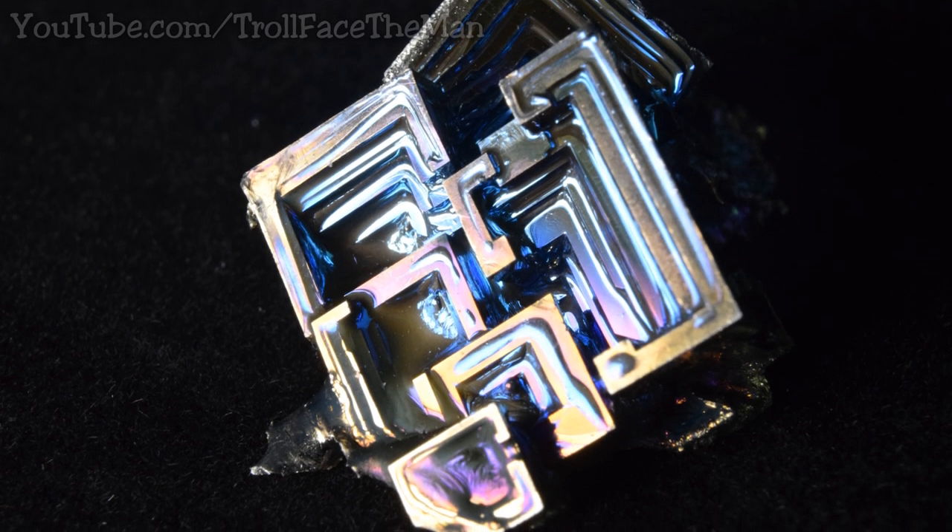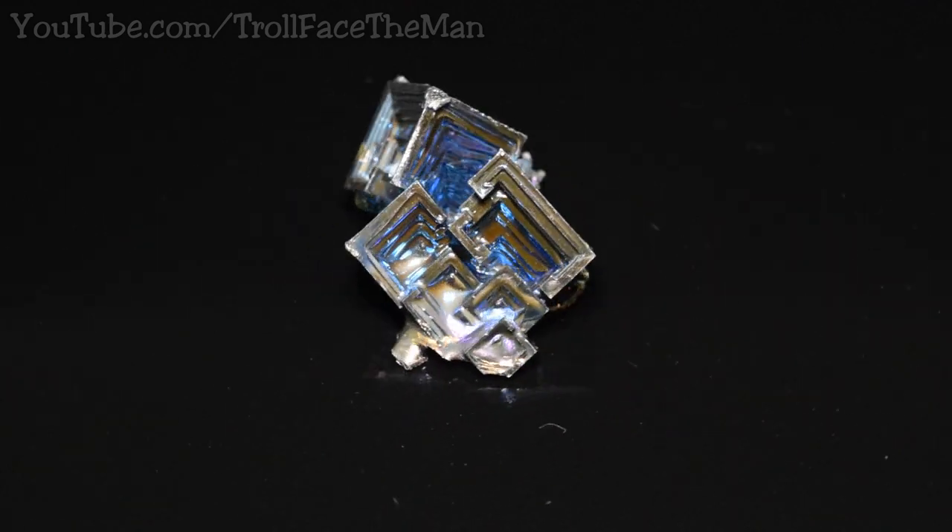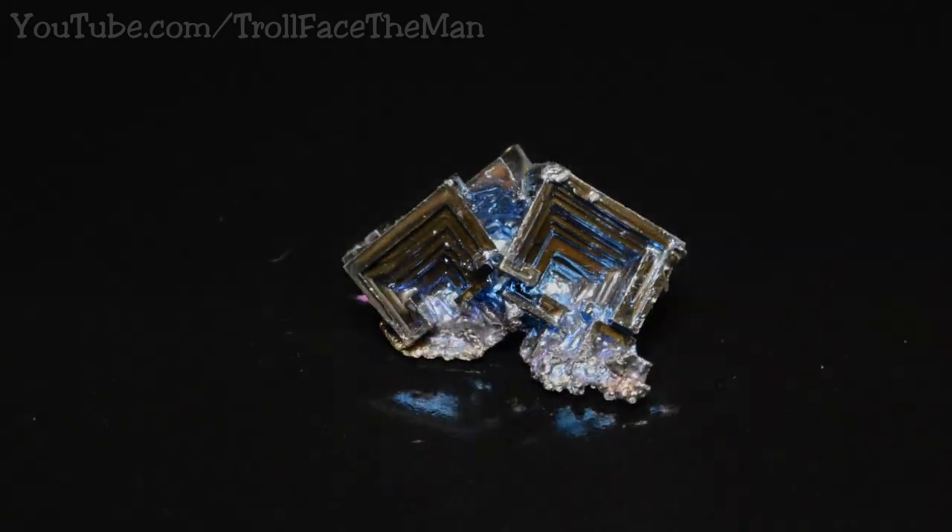Hello YouTubers, it is of course me Trollface the man, and today I am going to be doing a video on how to grow stunning Bismuth crystals from Elemental Bismuth.